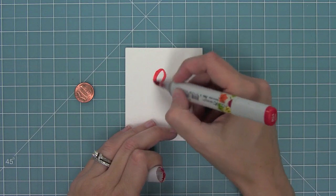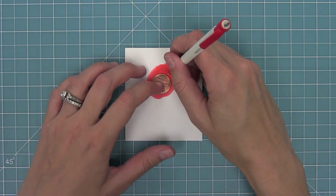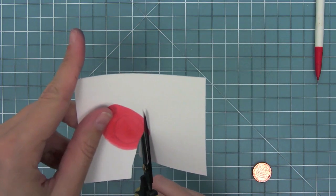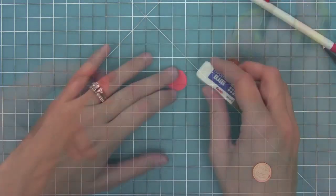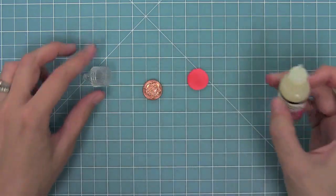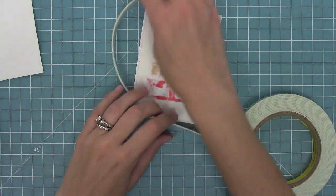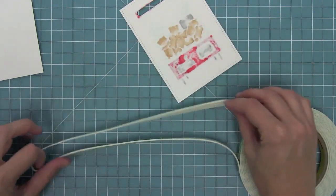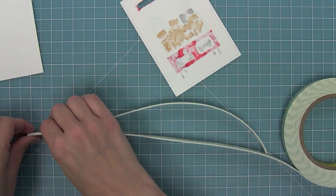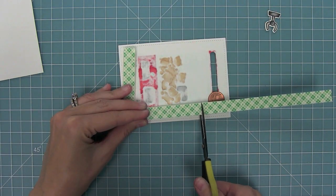I'm going to stamp the "You're One of a Kind" sentiment on there, and then I'll color in some cardstock with my marker. I'll trace my penny around with a pencil and cut out this shape so that we can add color to the penny so it blends seamlessly into the background. I'll add a little bit of glossy accents to that penny, add the red circle right on top, and let that dry. Now it's time to form the slider — I'm going to take my foam tape and double it up, because that's the trick for sliders: you need that double foam to help the slider move well.